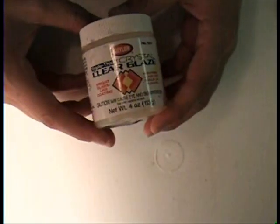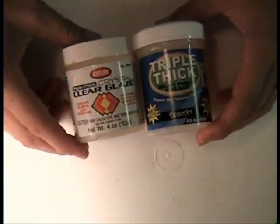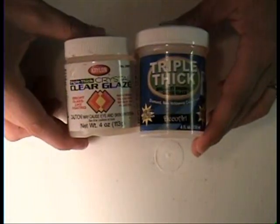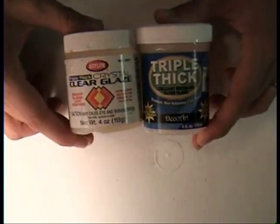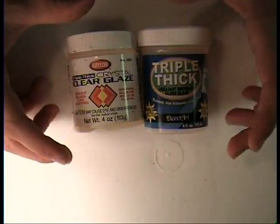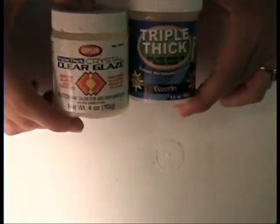You cannot bake Triple Thick — either kind of Triple Thick. You cannot bake it. After your piece is baked and cooled, then you glaze it — whatever kind of glaze you have. Glaze is glaze. After it's completely baked and cooled, then you put this on. It acts as a sealant, it'll make it a lot stronger, and keeps tiny pieces from falling off as easily. I use this all the time. Don't bake it.